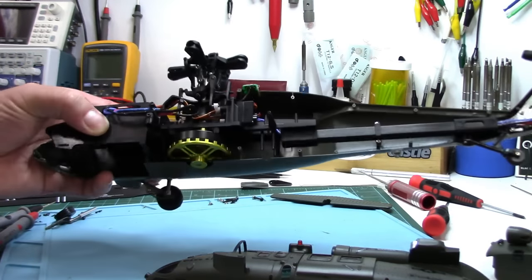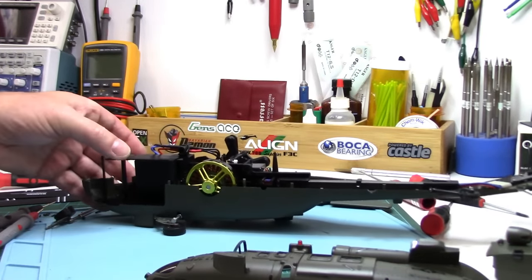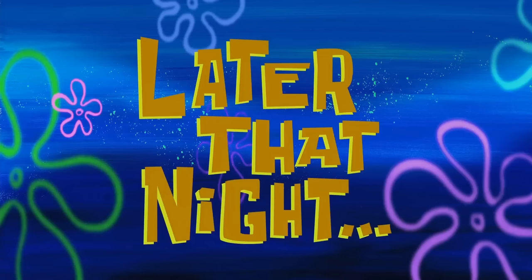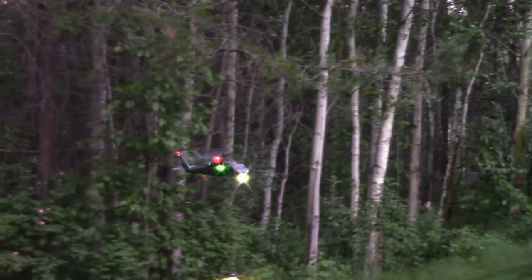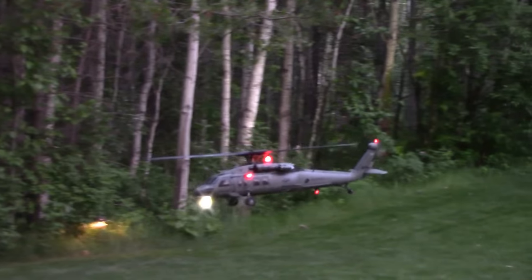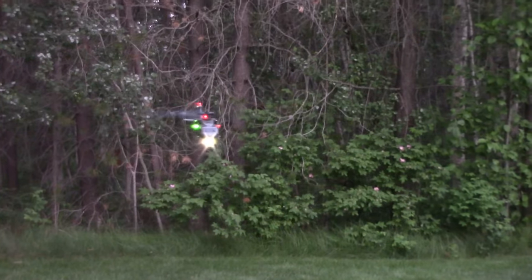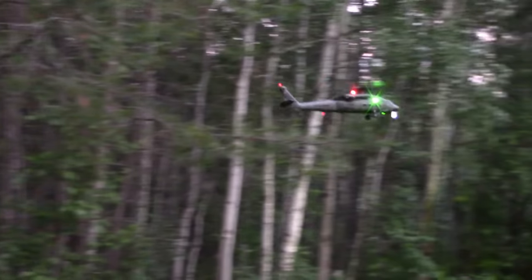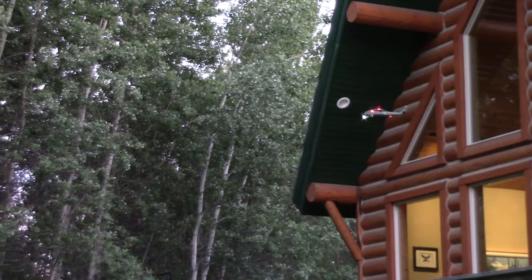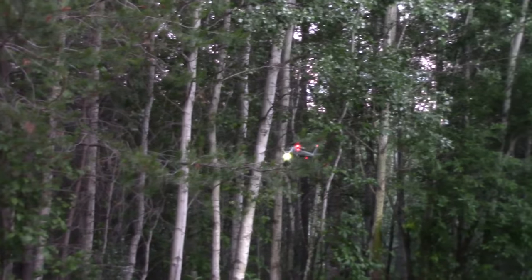I've got to get it back together before it gets too dark so we can see it at night outside for a quick little flight. Later that night - this camera's pretty bad in low-light conditions, really grainy and out of focus. But oh man, it looks good at night - way better in person than what this camera is indicating. Mosquitoes are bad though. Links are below in the description if you want to check out this cool little Isshin E200 scale UH-60 Blackhawk. Until next time, thanks for watching folks, and happy flights.